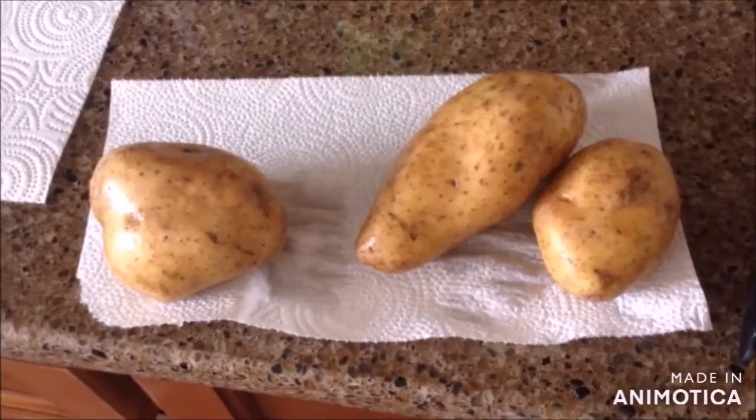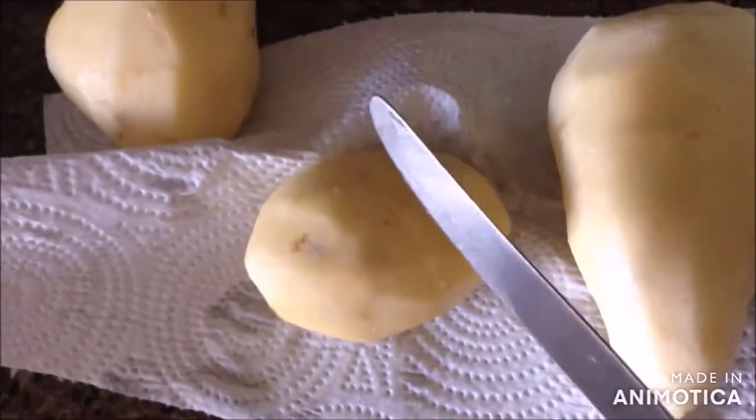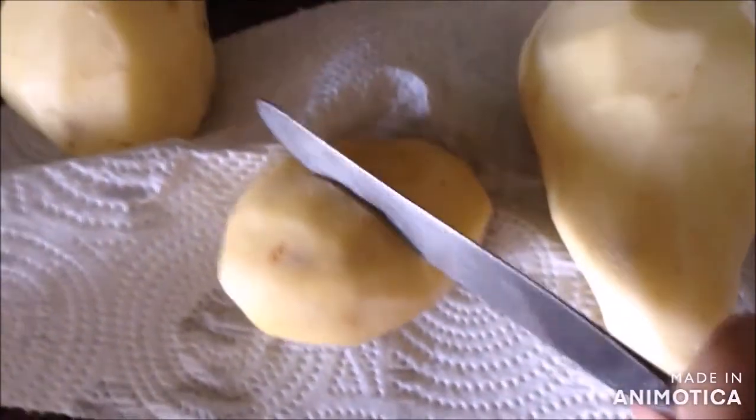And let it dry for 5 minutes. The next thing you will need to do is get the potato cutter and then cut the potatoes.